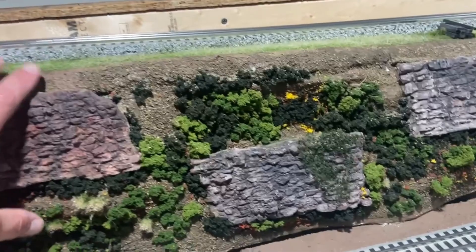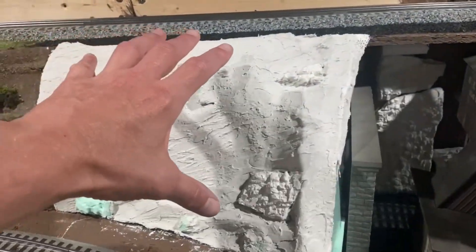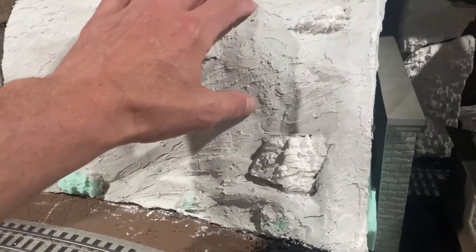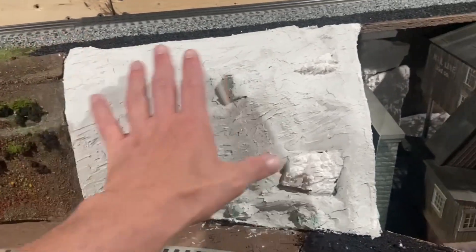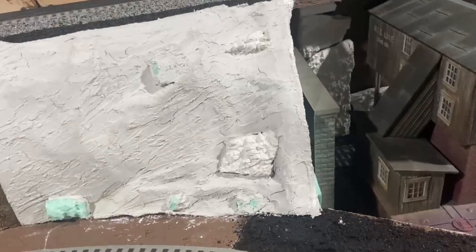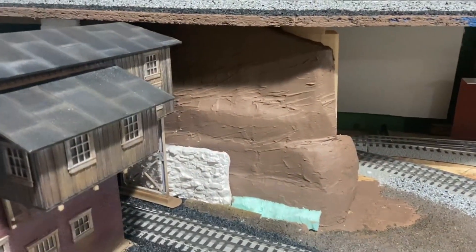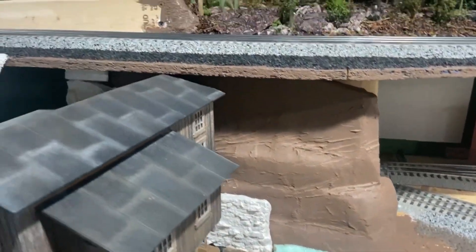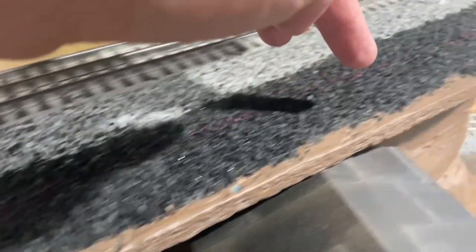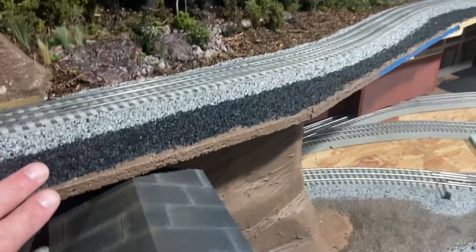That's a removable section - it completely comes out. I also started working on this section down here, which I literally made today and set out in the sun to dry, so it's going to get painted and covered. It's also a removable section so we can get back in there if there are any derailments. Started making some wall over here. We're going to cut some of this back so we don't have as much overhang right here.